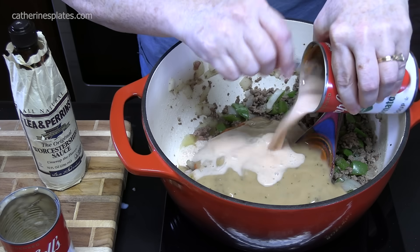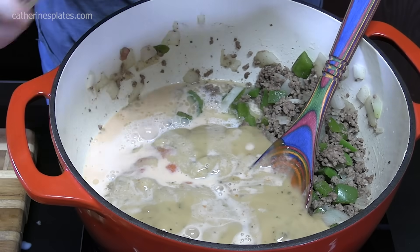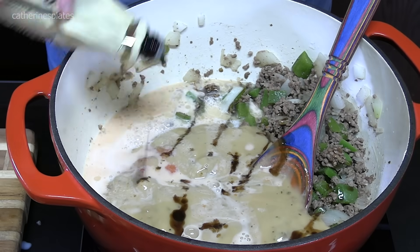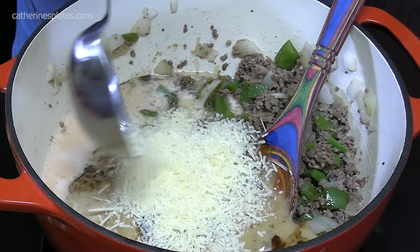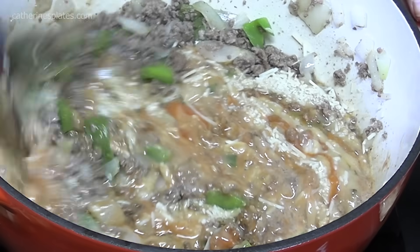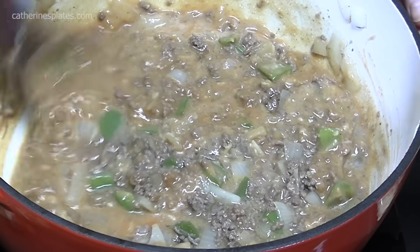Let's add that in. We're going to drizzle in a little bit of Worcestershire — whatever your flavor level is with that; you don't even have to put it in. It adds a little tang. We're going to put in some Parmesan cheese, half a cup shredded. Let's mix this all up — smells good. My cameraman — a lot of y'all know and some may not — that's my husband, Thomas. He comes into some videos sometimes, so he's the taste tester.